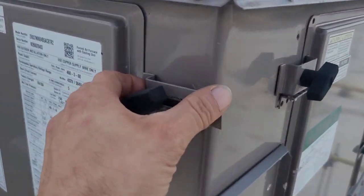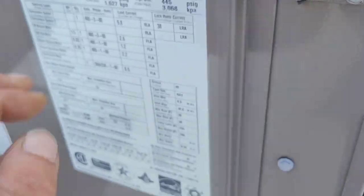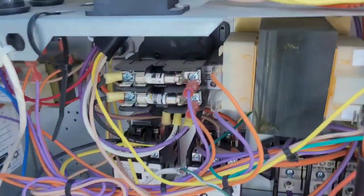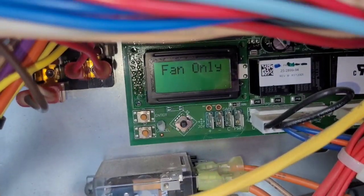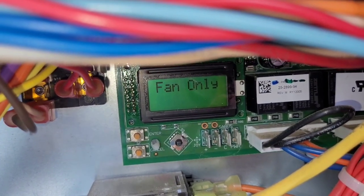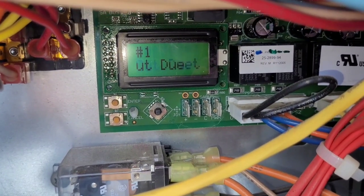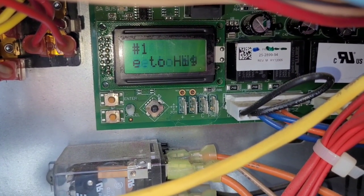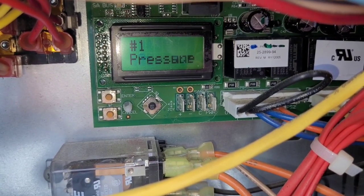Got a unit that's not running at all. Let's get in here and see what it's doing. What I like about these ones is that they have this computer control board — it usually tells you what's wrong. So we've got a high-pressure lockout.